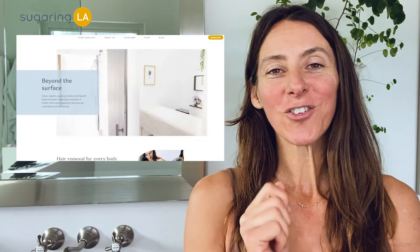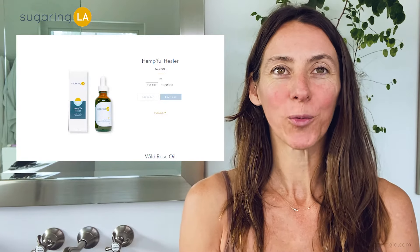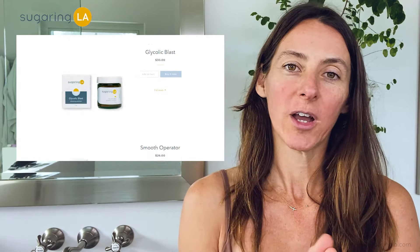Check out our kits at SugaringLA.com. Check out our store — we have lots of products that go really well pre and post hair removal.